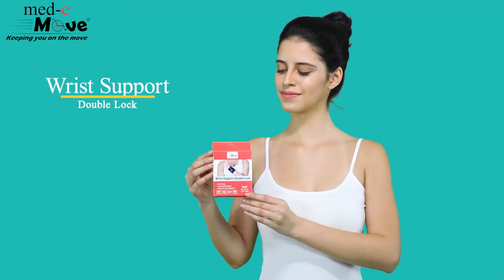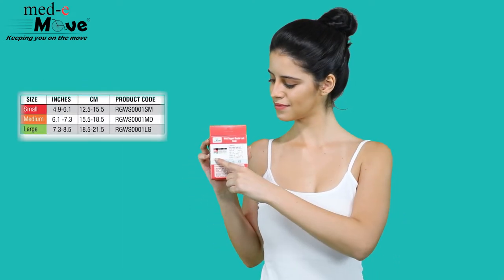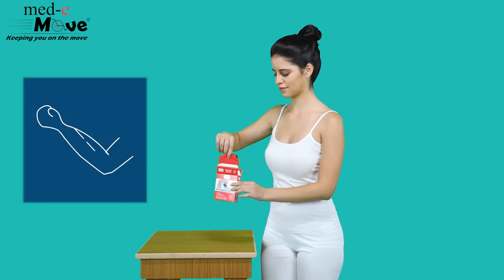Here we will demonstrate how to measure the size and wear Metamove wrist support with double lock. The wrist support is available in three sizes. Measure the circumference around the wrist and then refer to the chart printed on the box.